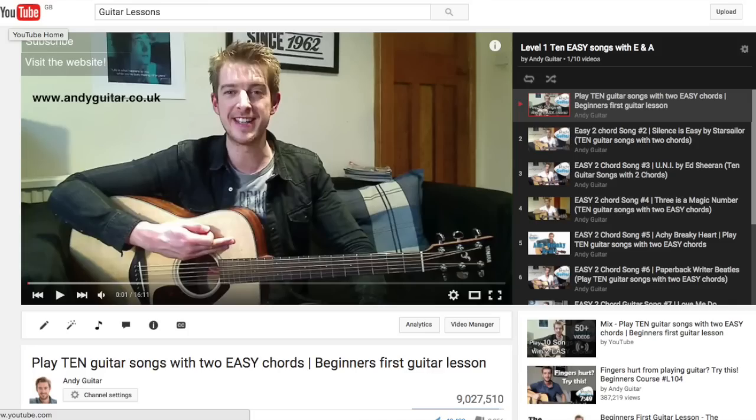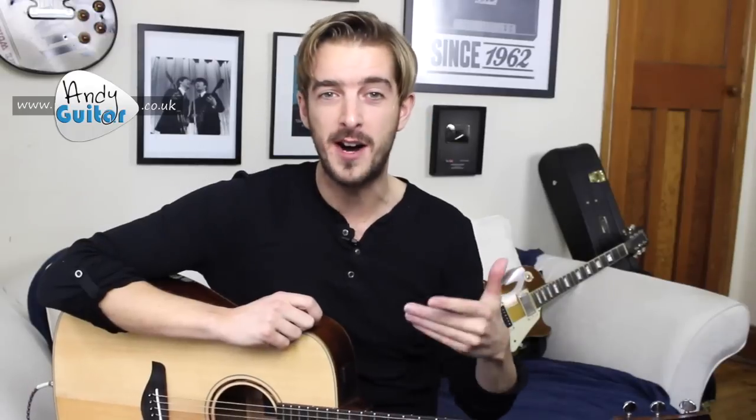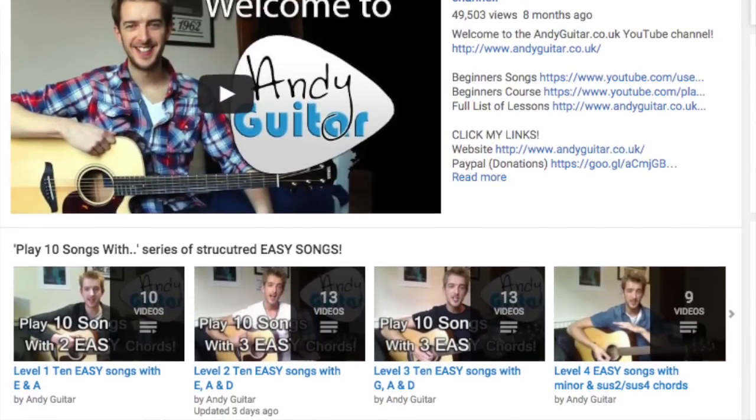This follows on from my very successful Play 10 Songs with 2 Easy Chords series. This is seen as level 2, with that series being level 1 of my beginners course. The lessons do follow on from here, so on the homepage on my YouTube channel or on my website you will find level 3, level 4, and so on if this is something that you really enjoy.